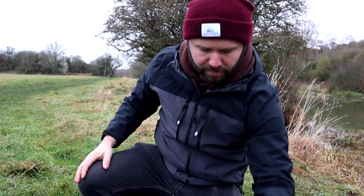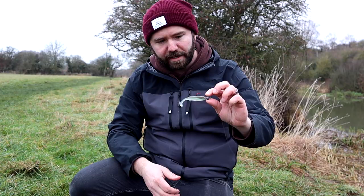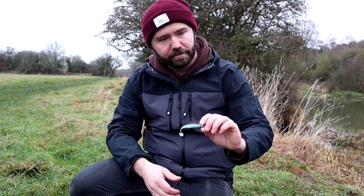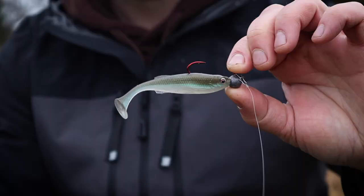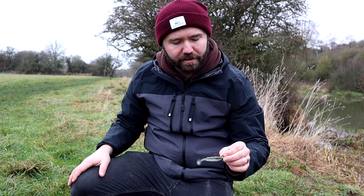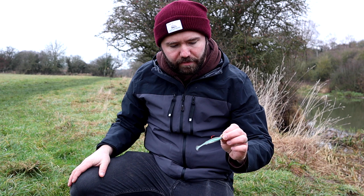Let's look at what lures you're using today on the rods. Today I'm using an 8cm shad — a really nice, realistic looking bait. It's a 9.7 tungsten ant shad, 8cm. Very realistic, almost two-tone when you flick it around. That's just on a little 5g jig head, nice and lightweight.